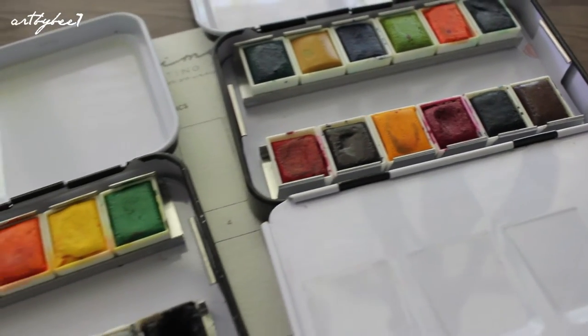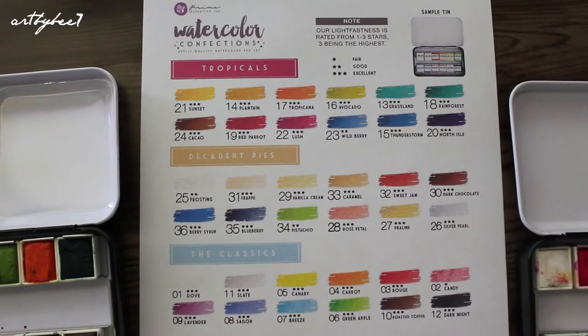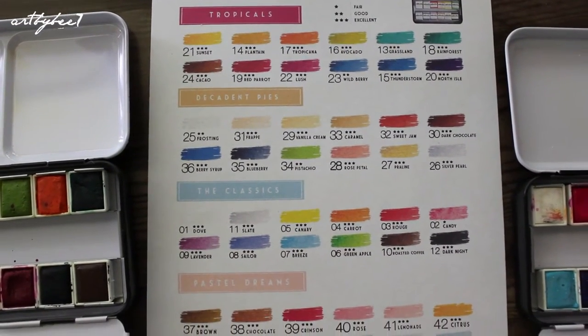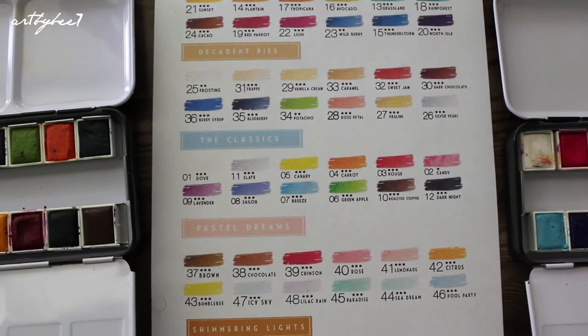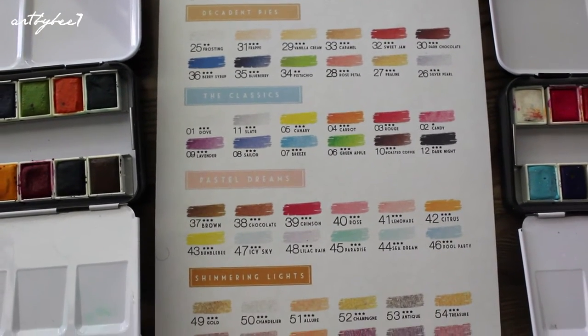Prima has mailed me a chart displaying all 5 series and their swatches, numbers, names and level of lightfastness. Lightfastness is a term used to describe the paint's resistance to fading after exposure to light. The majority show 3 stars which means excellent, however the only ones that show less are Candy, which is number 2 in the Classics, and Wildberry, which is number 23 in the Tropicals.